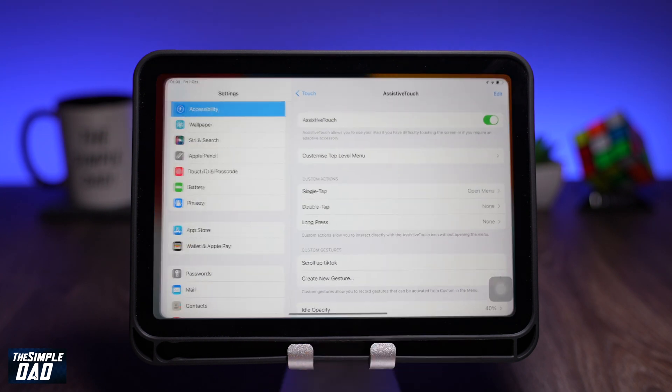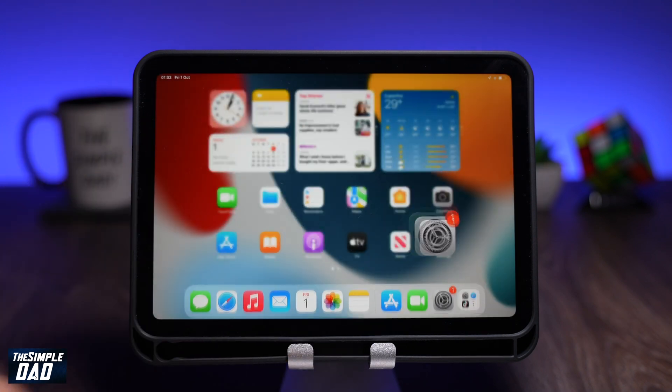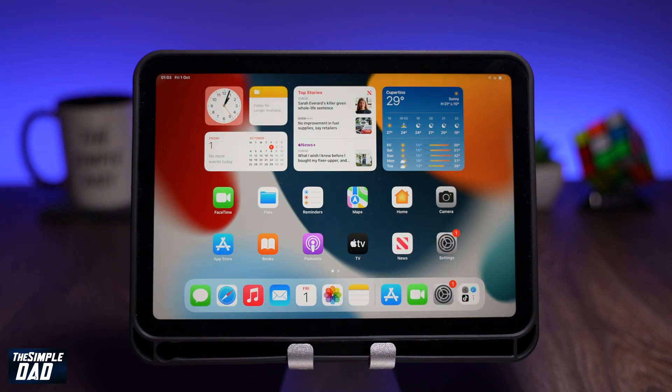Now you can go back into Settings and disable Assistive Touch and continue to use your iPad as normal. And that is how to clear your RAM on your iPad mini 6 running iOS 15.